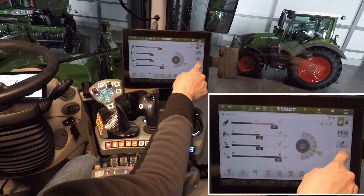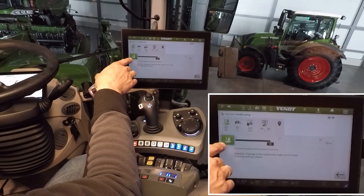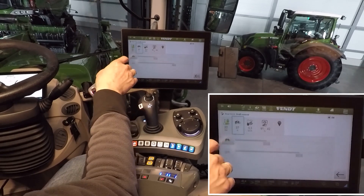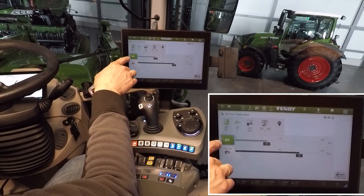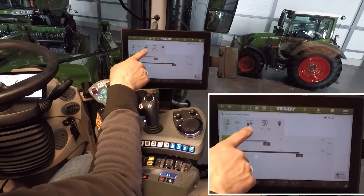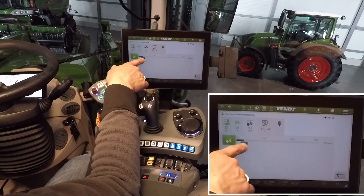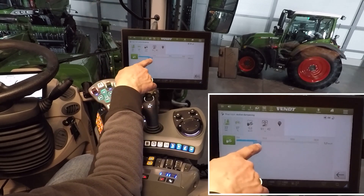When you open the settings, it is possible to activate the double-acting rear linkage. Here you also have the possibility to make settings for your draft control, including active dampening which you can activate and set a speed for.